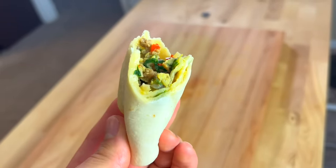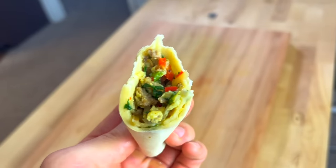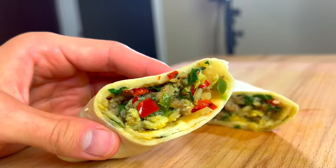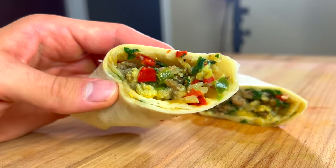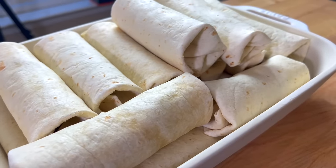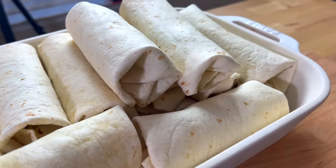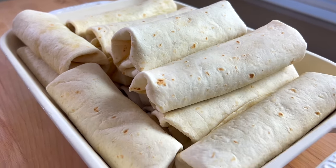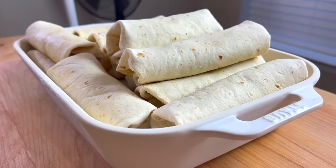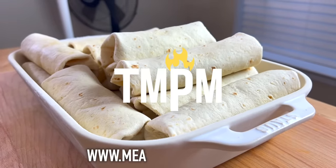There's a link to the written version of this recipe on my website in the description below. I've also included a link to the Zwilling fresh and safe starter set in case you're interested. Don't forget to use the code MEAL PREP at checkout for the 10 free bags. If you build out snacks in your freezer with these breakfast burritos, snap a picture and send it to me on Instagram at The Meal Prep Manual. That's all I got for this week — see you next time.